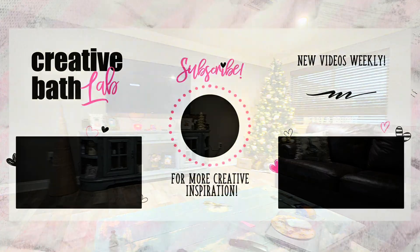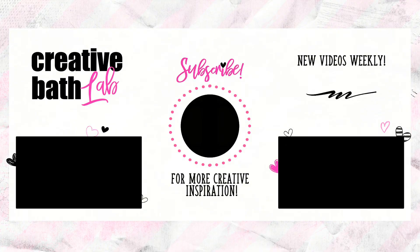Alright guys, thanks so much for joining me. I hope that you enjoyed this video. For more awesome tutorials just like this, subscribe now.